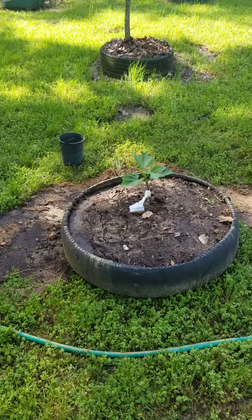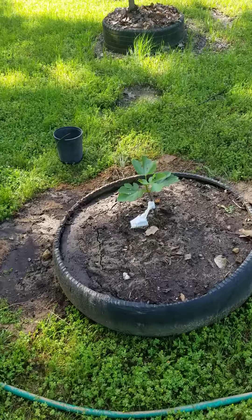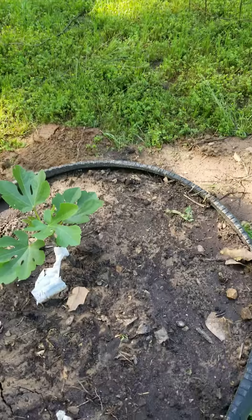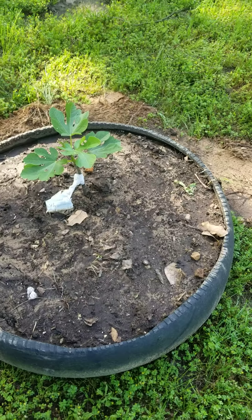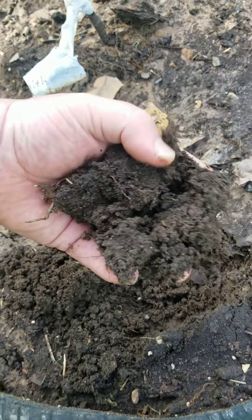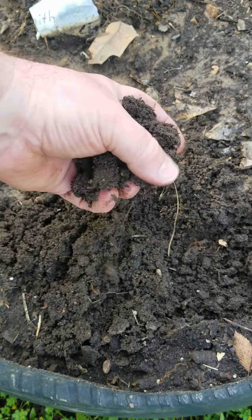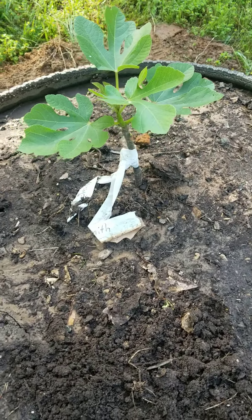I've been trying to get them in the ground using car tires with the upward-facing sidewall cut out as raised beds. I'm filling them halfway up with fill dirt, and on top of that is my raised bed soil — basically just rotted-down compost and mulch. This one here is my Smith fig, got that as a cutting.